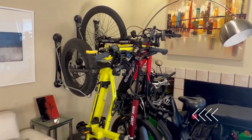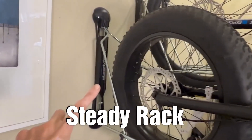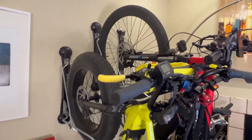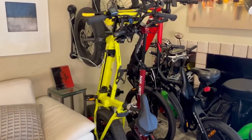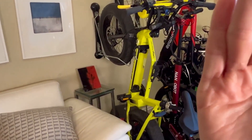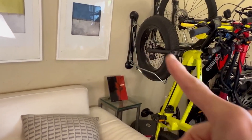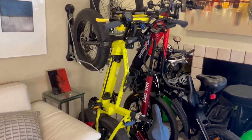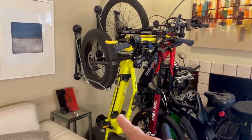I have this rack called Steady Rack — it's right here, it's a wall mount. What I like about it is that you don't have to lift the bike onto it. You stand your bike up, roll it on the rear tire, then hook the front tire, and voila — it's standing like that. There's no way I would be able to lift a 60, 70, or 80 pound e-bike.